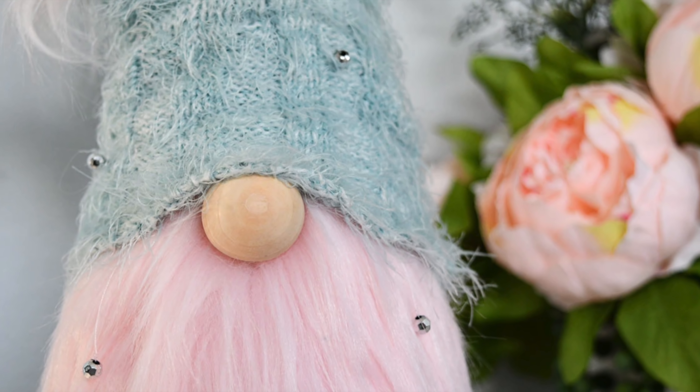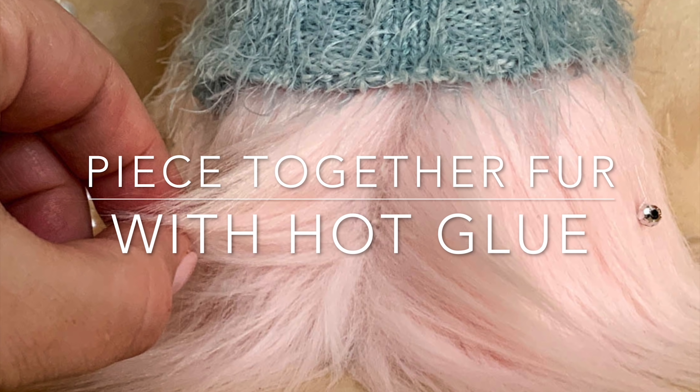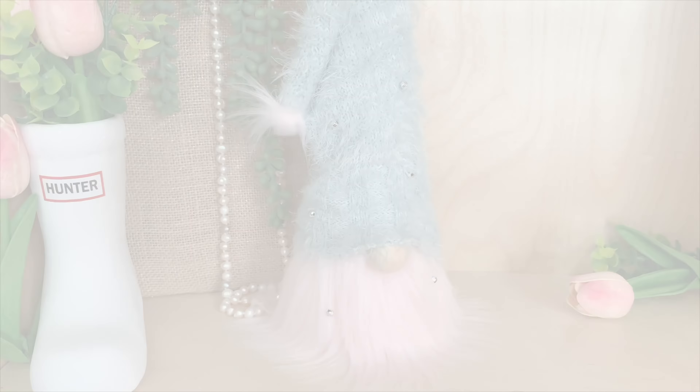Hi friends, it's Sarah from rufflesandrayboots.com and today I have a reader question: how do you piece together fur with hot glue? So if you would like to learn how, stick around.